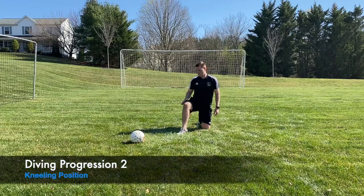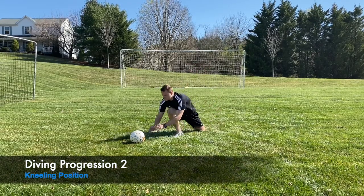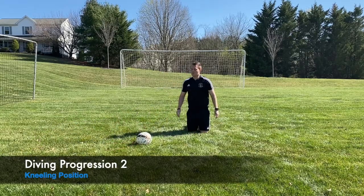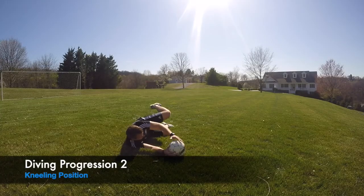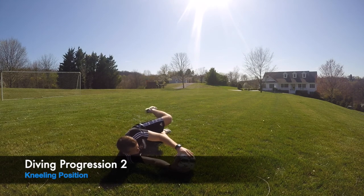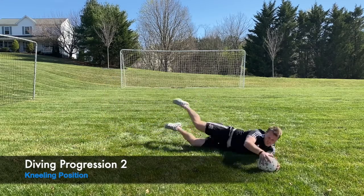Next we're on a knee. The ball should be about 30 to 45 degrees from your body. Really focus on stepping towards the ball, pointing your toe, stepping and shooting your hands to the ball with a good contour shape — three hands when you're on the ground — and driving through the leg you're up on. Then switch sides: step, push through.